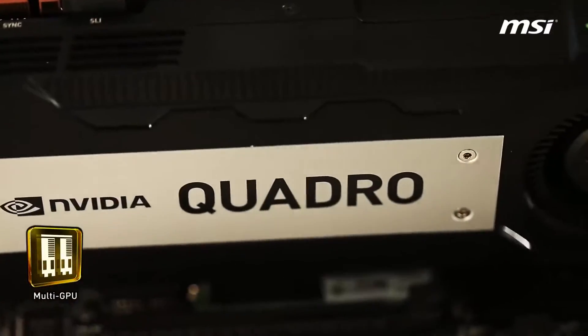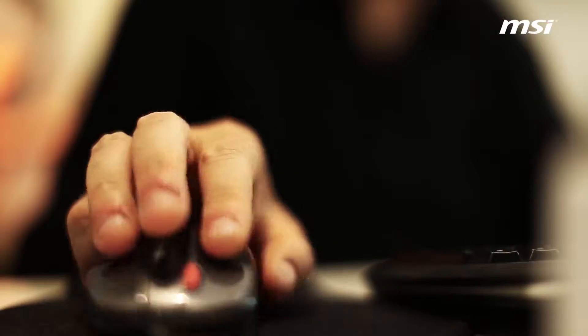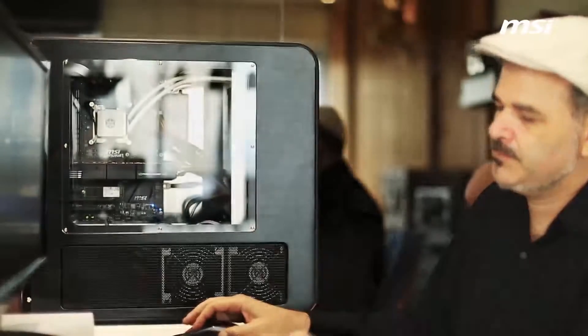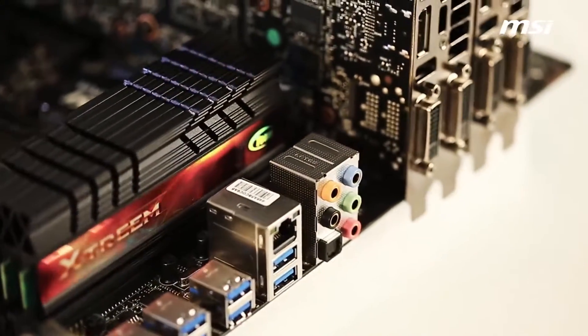This motherboard also allows me to use multiple Quadro workstation GPUs at the same time, for even faster calculating. Because this motherboard can take heavy workloads day in and day out without any issue, and all the new features, the X99S SLI Plus motherboard is my favorite choice.